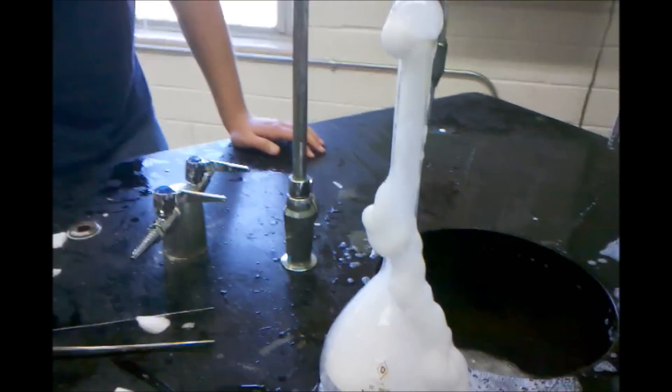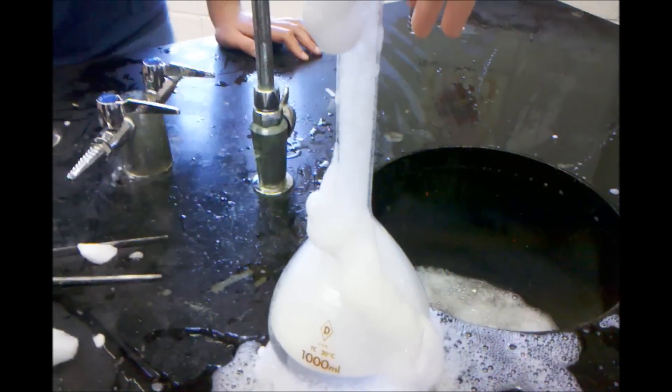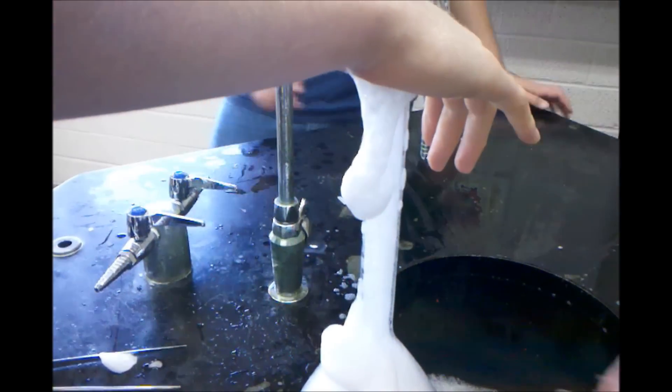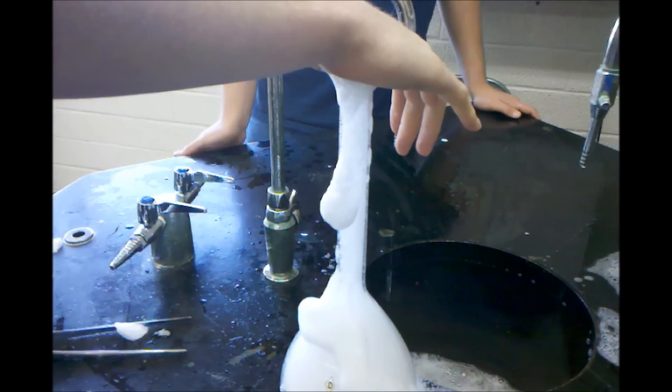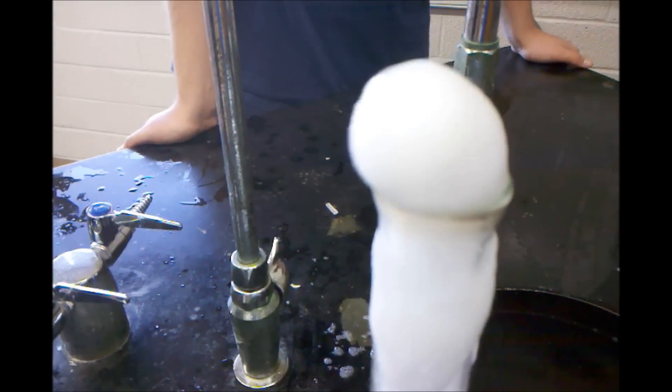Do it again, do it again, you made a big bubble! Don't pressurize it too much, this is scary, I don't want these things.